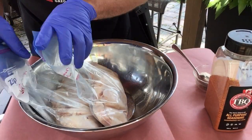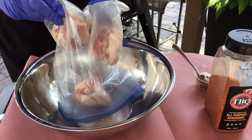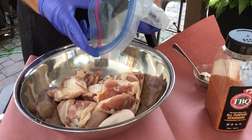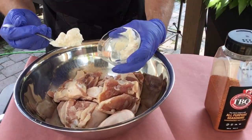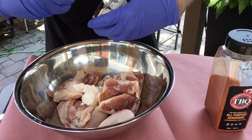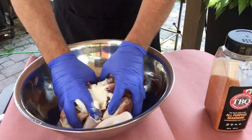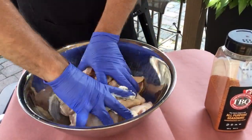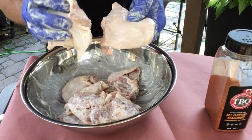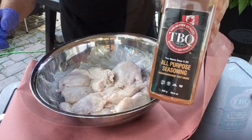Let's prep our chicken thighs — these are thawed from the freezer. I'm starting off by putting the thighs in a bowl with about a half a cup of mayo, mixing it around and trying to cover all the surface area of the chicken with the mayo.